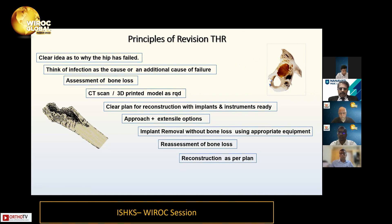Once you remove the implant, reassess the bone loss — it may not be as you thought earlier, and you may need something extra. Then reconstruct according to your plan. You need a backup option at every stage: for example, you may have planned a jumbo cup but found it inadequate, so you need all backup options. Not having a clear plan is planning to fail.